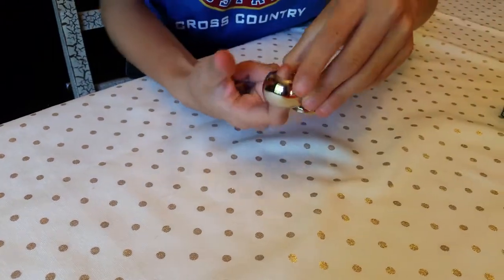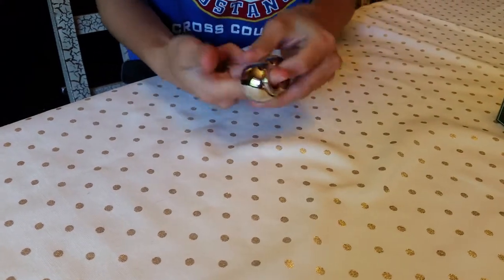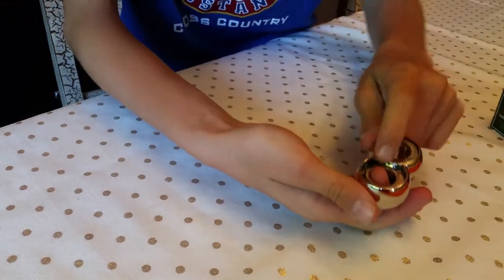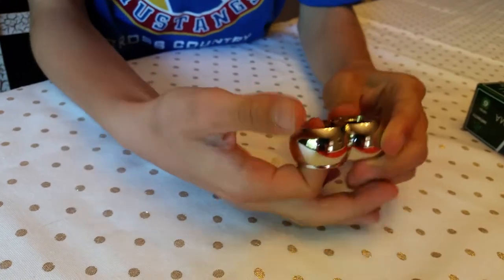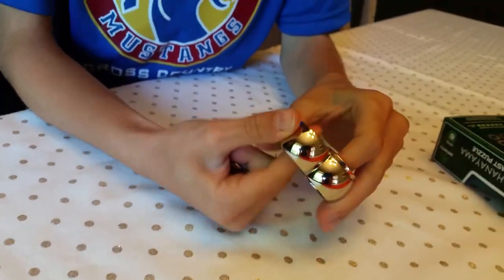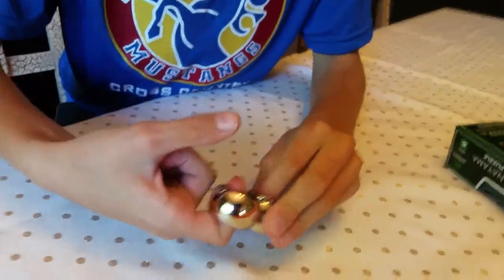And then once this one moves, you can twist. You see that twisted? There, you see that little thing right there — it twisted. And then you can continue by twisting this one.